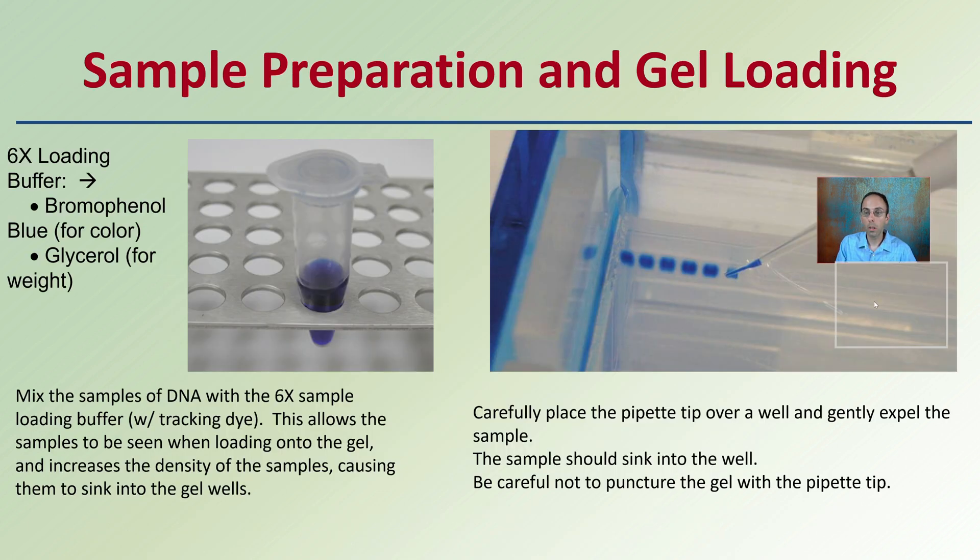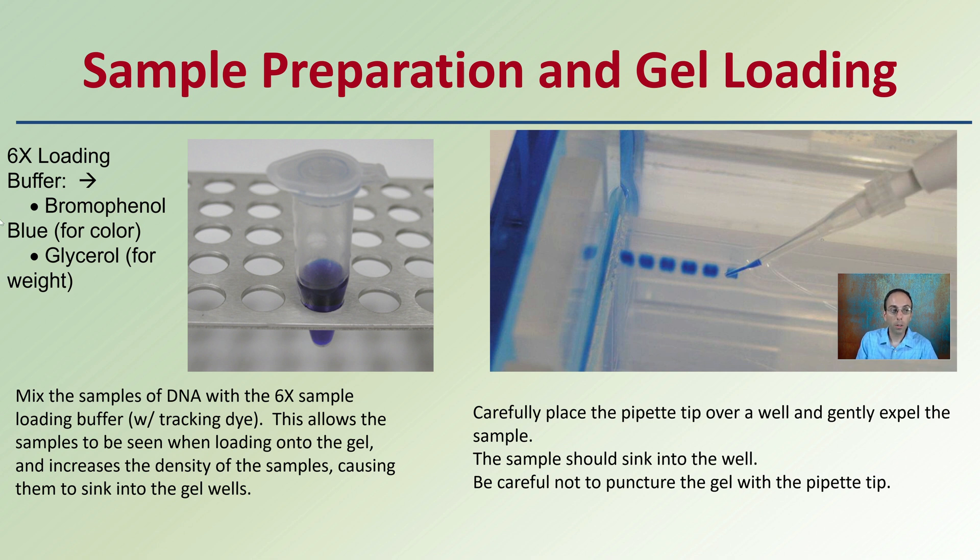For sample preparation and gel loading, use a 6X loading buffer with a dark blue color. You can use glycerol for weight and bromophenol blue for color, and mix those two. Mix the DNA samples with the 6X loading buffer containing tracking dye — this allows samples to be seen when loading into the gel, increases their density causing them to sink into the gel wells, rather than floating into the buffer solution.